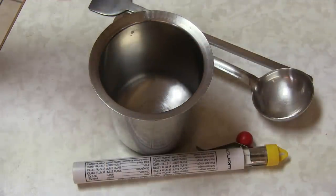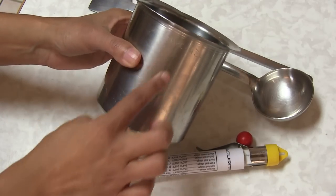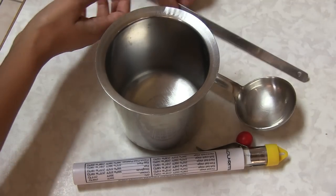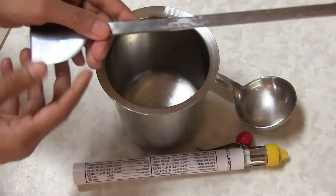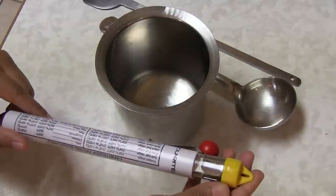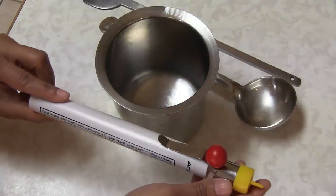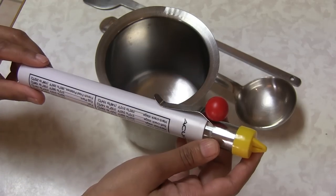Here are some special utensils you'll need: a deep frying pot — mine is very deep. You'll also need a ladle, a spoon, and a skewer or something to hold on to and pick up your ghevar. And if you're not sure how to check sugar consistency, a candy thermometer is optional if you're good at checking sugar syrup thread consistency.